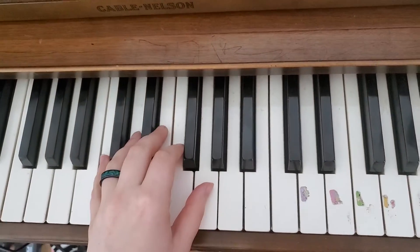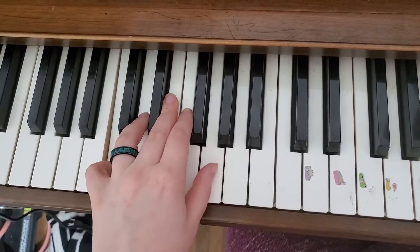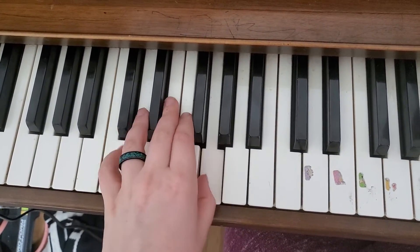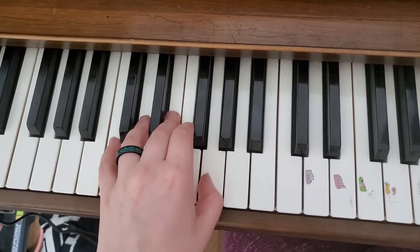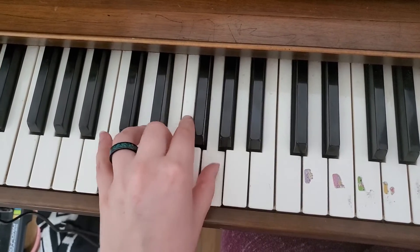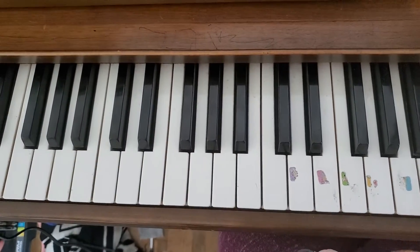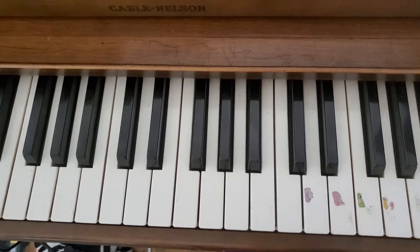Go Tell Aunt Rhody left hand is a pattern. You're going to do three happy faces, and then a sad face, and then three more happy faces, and then a sad face. So it goes three happies, sad, three happies, sad. Alright, go ahead and try it.